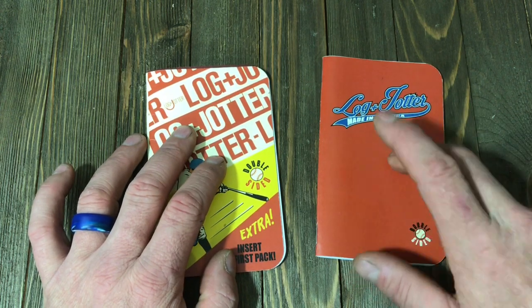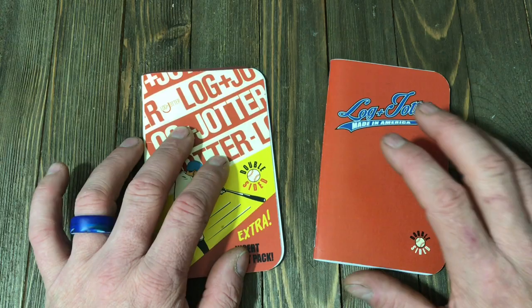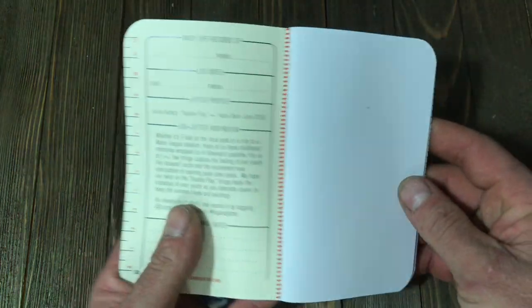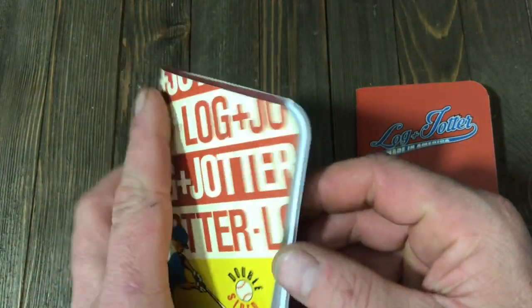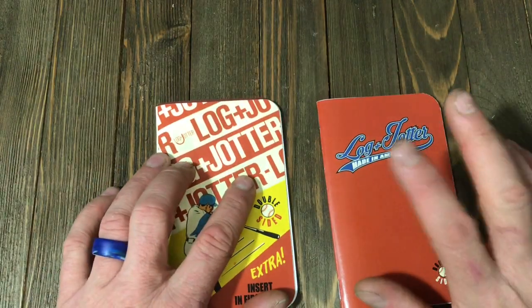You can choose between the classic — like this, which is just a classic logo — or the graphic. You can choose from one or the other, or you can choose both. When you get inside, you can choose what kind of paper you want. This is the plain note paper — great if you like to draw or you're an engineer. But if you're more like me, I do a lot of designs and logos, so I like the dot paper, the dot graph. And there's also a line graph paper available as another option.